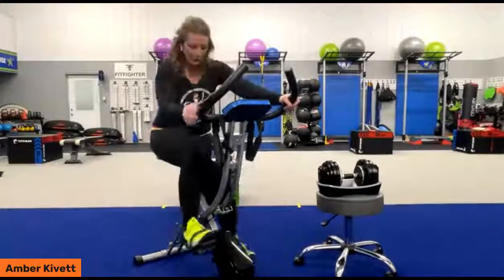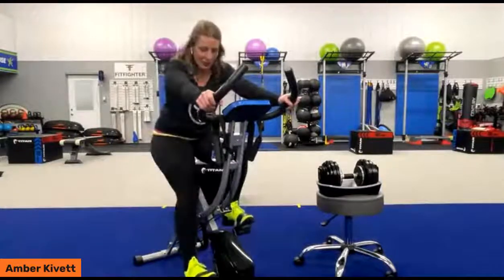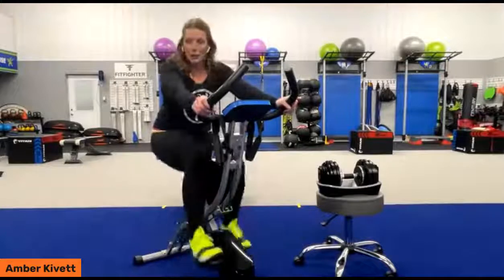I'm at level eight and I am pushing, pushing, pushing, and I've got to be able to talk a little bit longer. So I'm going to drop it down to about a level three.